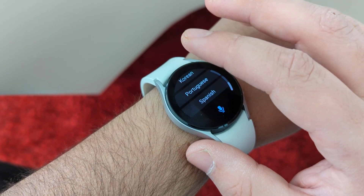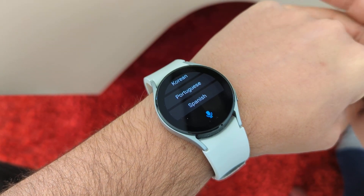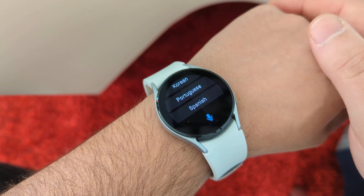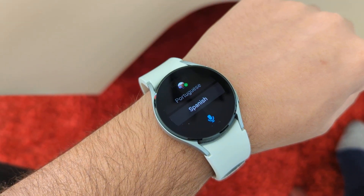So that's pretty good. And like I said, if you need more languages, just use Google Translate on your phone. It works pretty well. So anyway guys, thanks for watching. I'll catch you on the next one.